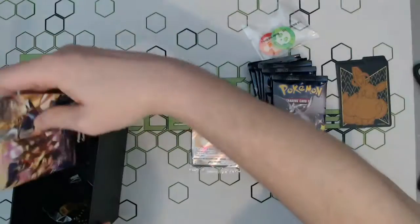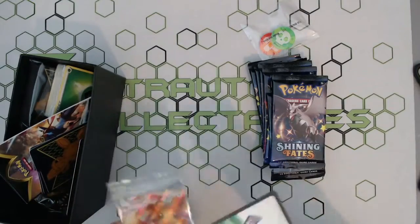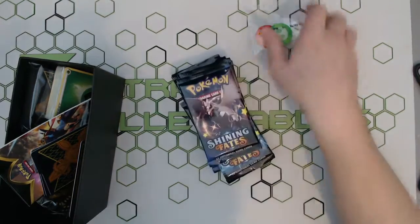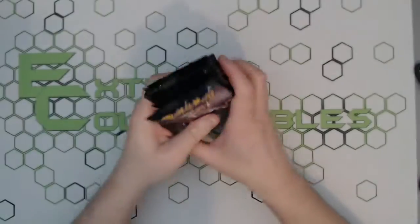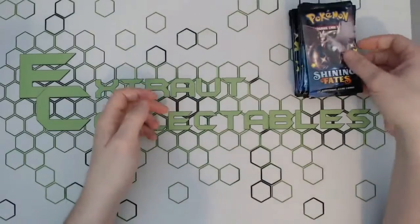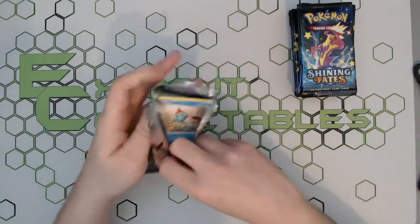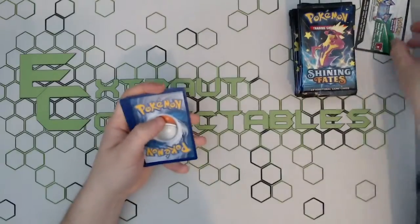You get your sleeves and obviously your dice, which is a nice brown and black — pretty cool looking. But let's pop all that back in; we're not here for all that. We're here for the packs and the promo. Let's hope we can actually pull something tasty through these 10 packs.